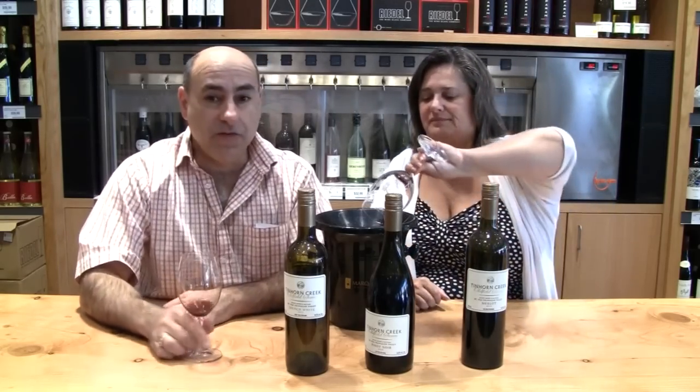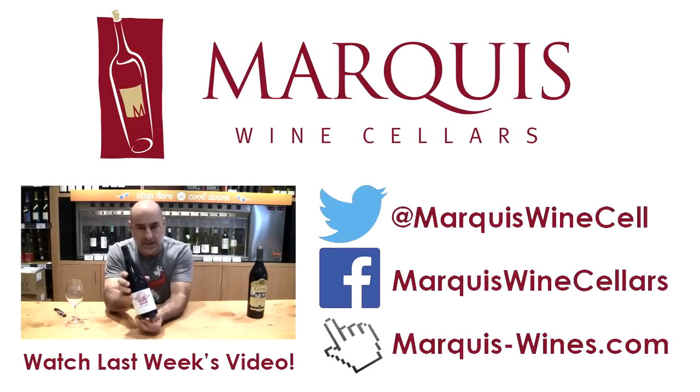Sandra Oldfield, Tin Horn Creek and her wines. We've got three more on the left there — we'll do it in the next video. Cheers guys.